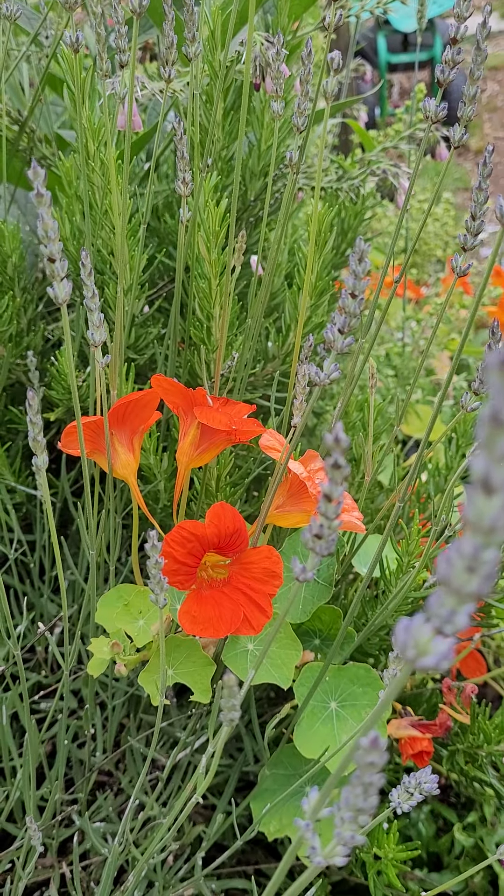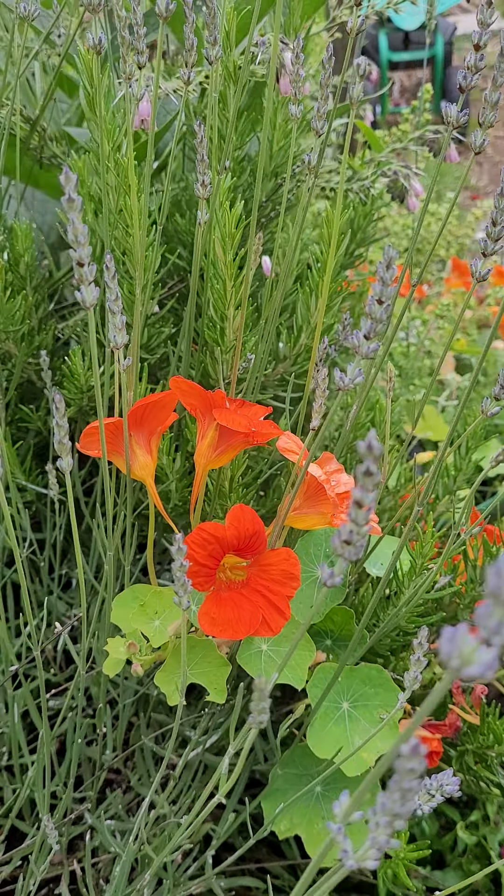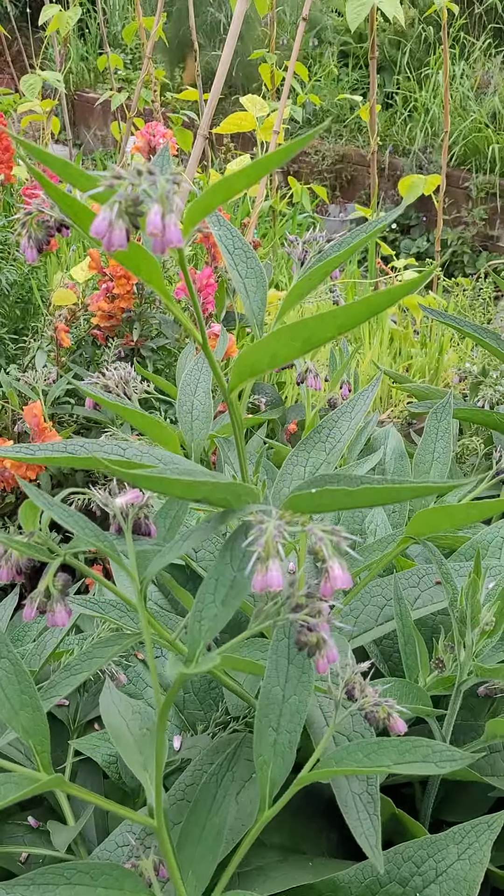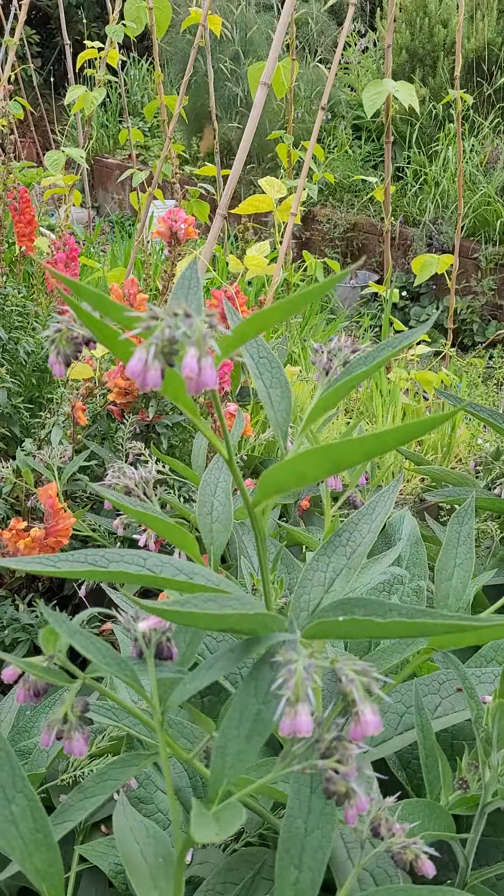Hello again. We are going through the front yard talking about ways to bring more and more pollinators into the garden, one of which is planting flowers amongst your vegetable gardens.